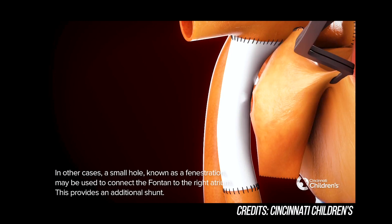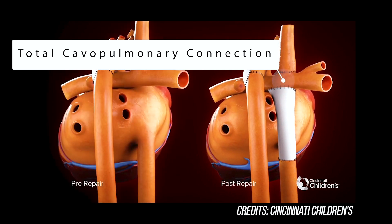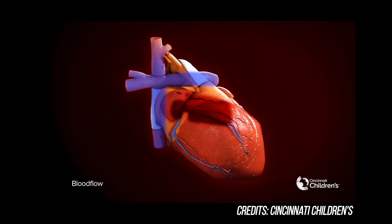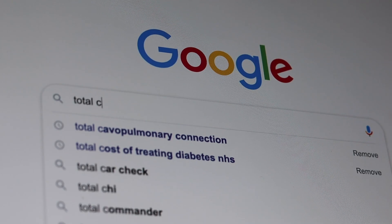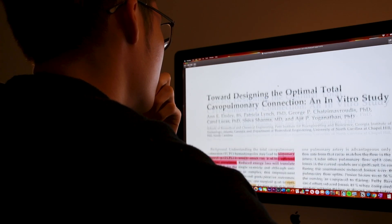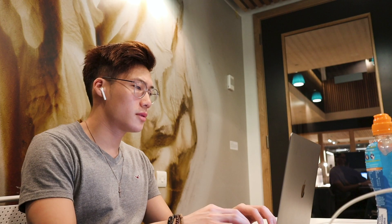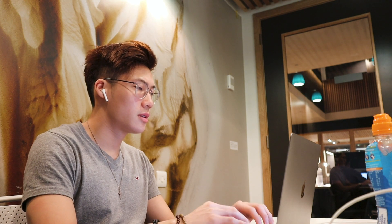This surgically corrected connection is known as TCPC, which stands for total cavopulmonary connection, because it uses the caval veins in the heart and redirects this towards the lungs, hence cavopulmonary. Once I knew of the project I had to do a lot of pre-reading to understand what the procedure entailed, the physiology behind the congenital heart defect, and to look at existing papers on creating physical models of the heart.